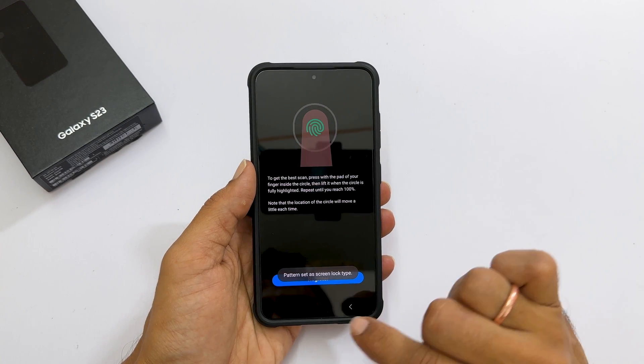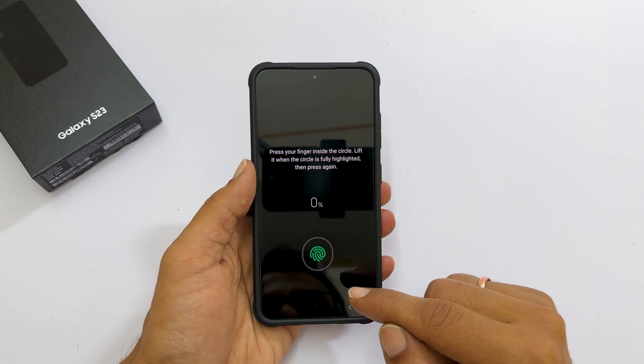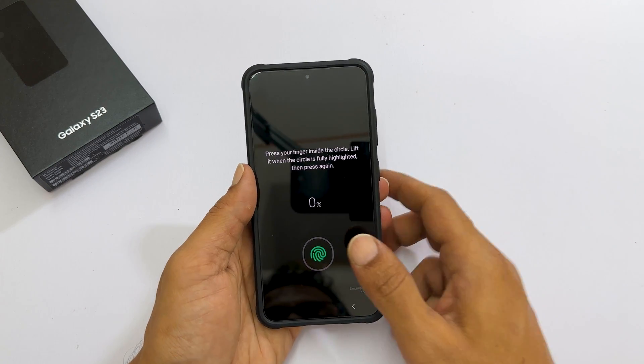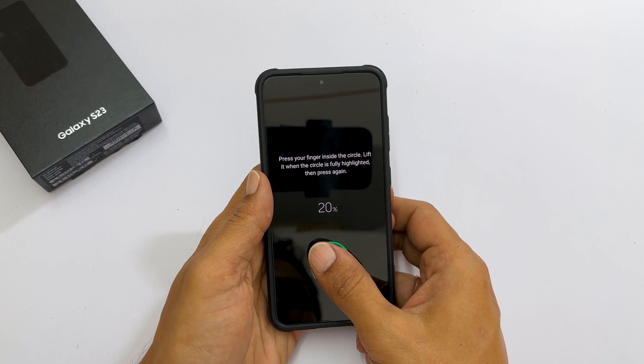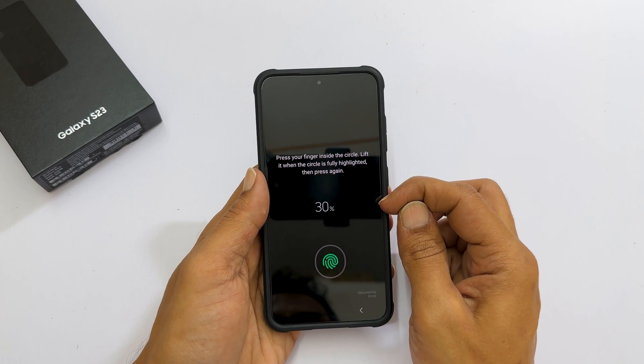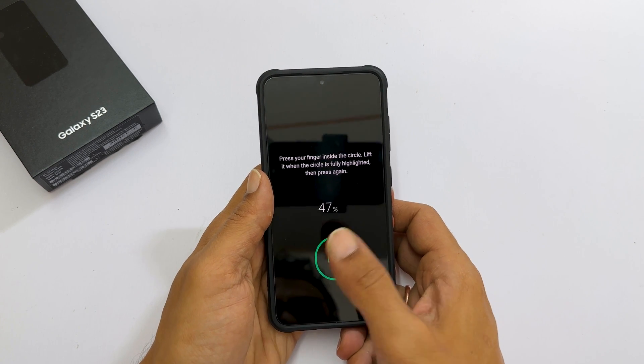Next, tap Register. Now you need to scan your fingerprint by pressing your finger inside the ring. When the circle is fully highlighted, lift it and press it again. The percentage here starts moving. Repeat it until you finish the complete scanning.